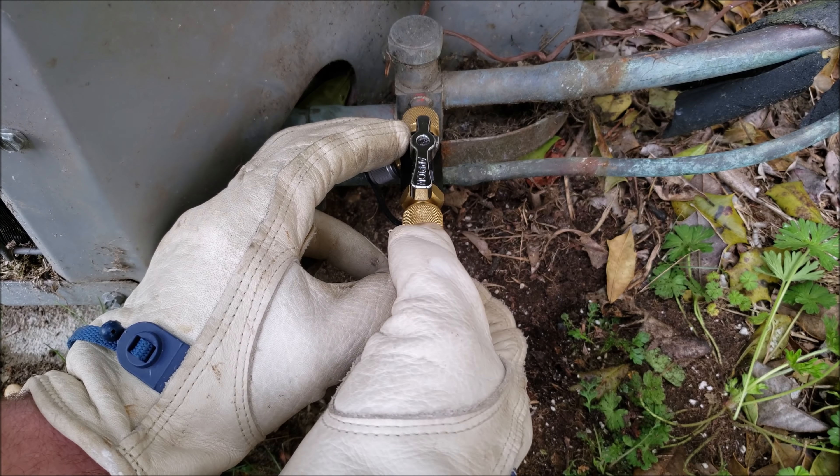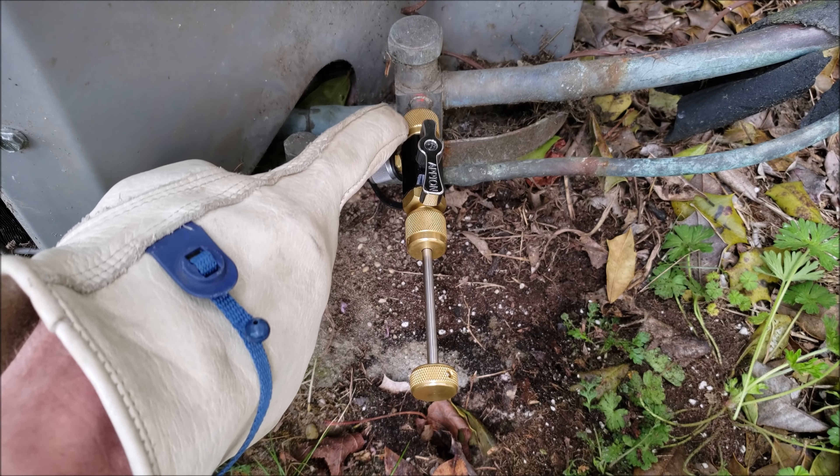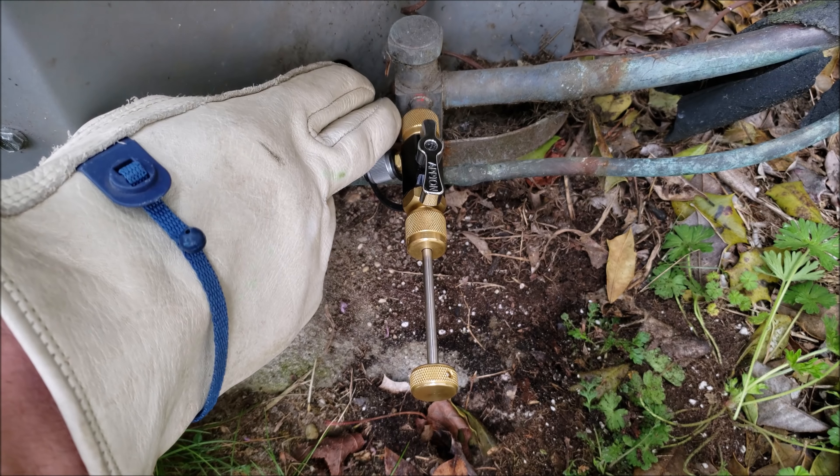So what I'm going to do is loosen this just a little bit — I'm not going to unscrew it all the way, I'm just going to loosen it. You don't want to unscrew it all the way or this tool will come off, but you want to make sure that that rubber grommet is not squished anymore.